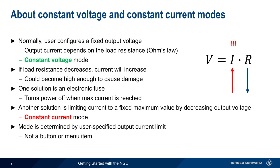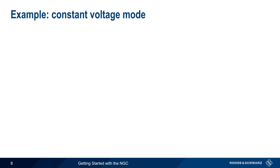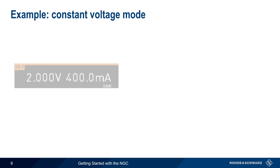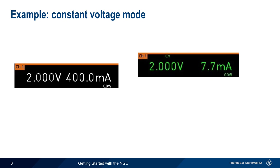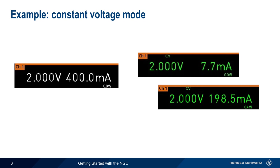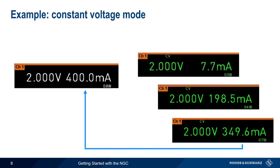There's no button or menu item to toggle between these two modes. Let's look at an example of this on the NGC. We configure the output voltage to be 2 volts and enter a current value, or limit, of 400 milliamps. After enabling the output, the NGC will hold the output voltage steady, or constant, at 2 volts, even if the current changes, as long as the current remains below the configured current threshold of 400 milliamps. Since we're in constant voltage mode, the values of voltage, current, and power are all displayed in green, and a small CV icon is displayed on the screen.